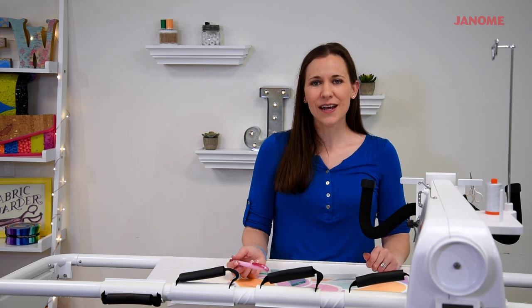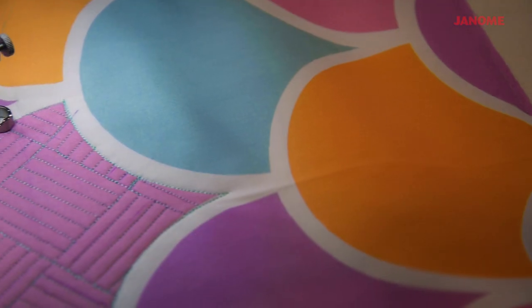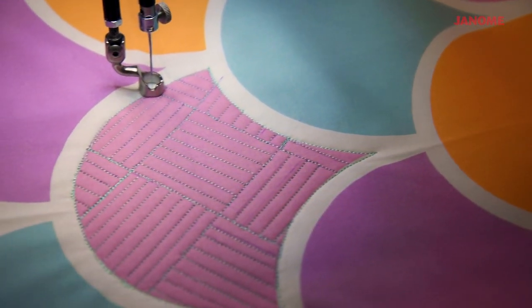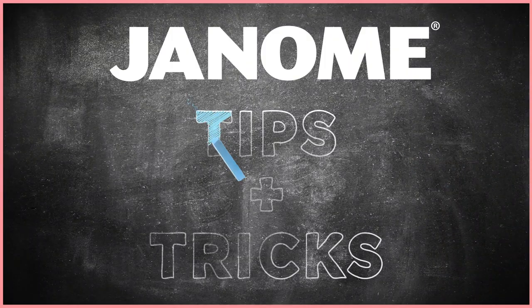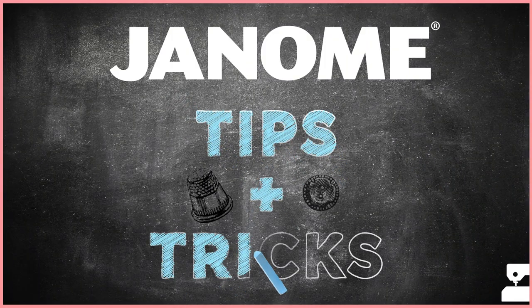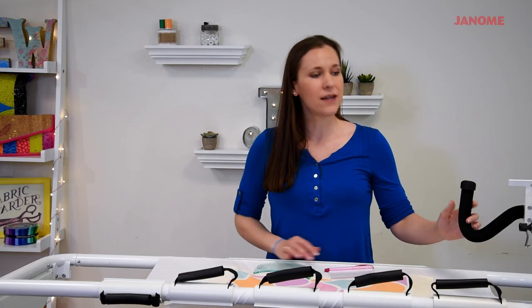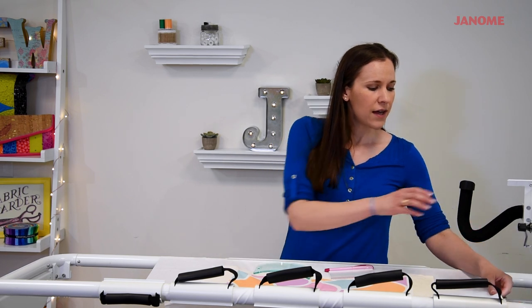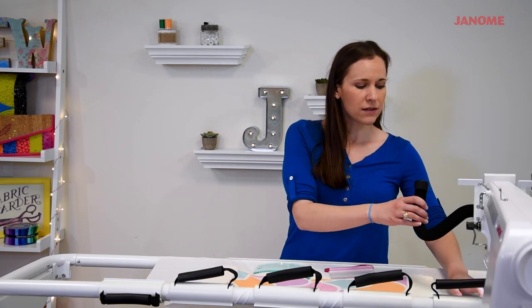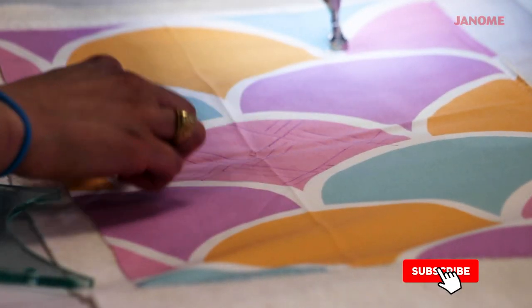Welcome to the Janome Studio. In this tips and tricks video, I'm going to show you how to use rulers and the ruler base on the Quiltmaker Pro to quilt a basket weave inside a clamshell. So to get started, we're going to be using the Quiltmaker Pro and the ruler base, and we're going to be quilting up a really cool basket weave motif inside this clamshell.